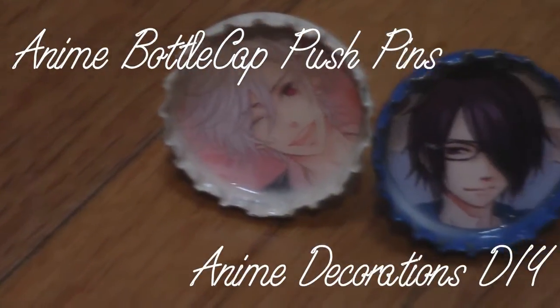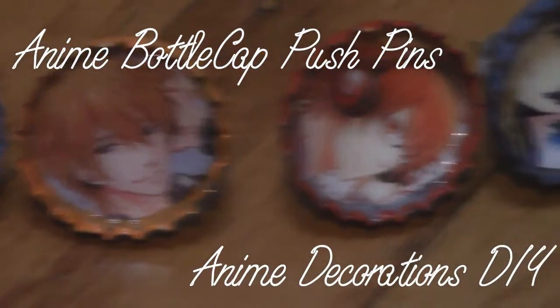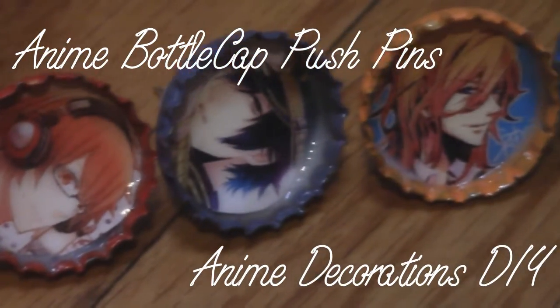Hey guys, it's Erica from I Love Anime Web Show and today I'm going to be showing you guys how to make these awesome anime pushpin buttons for your bulletin board or even your wall.